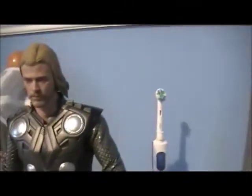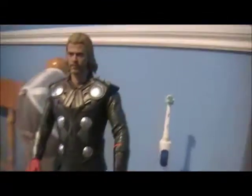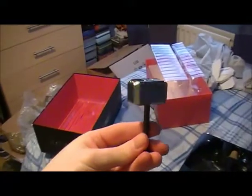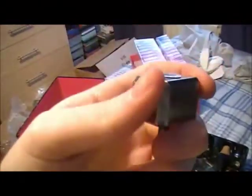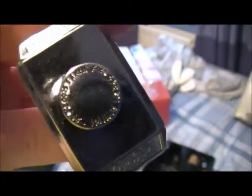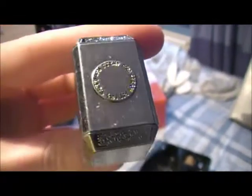I'll go ahead and stick his cape on and maybe put his hammer in his hand and see what that looks like. Here's the hammer — there is lovely detail on this. It feels like proper steel, really, really heavy, with a lovely textured handle. All the engravings — I'm really really impressed with this, so glad I bought it. I'll stick these now in his hand and give you a look.